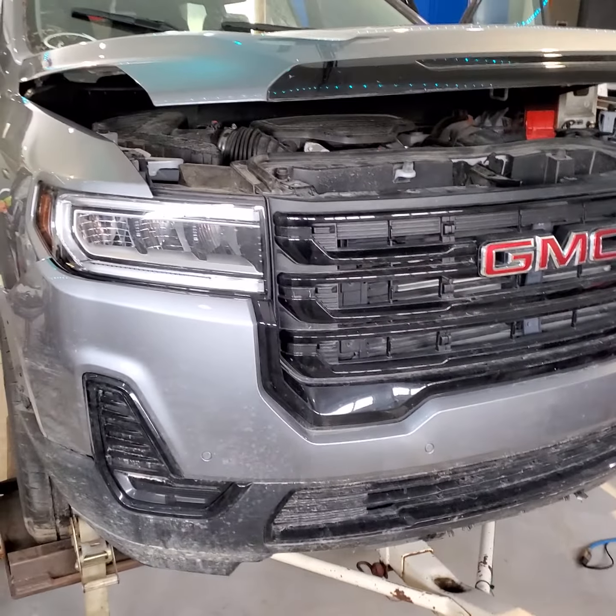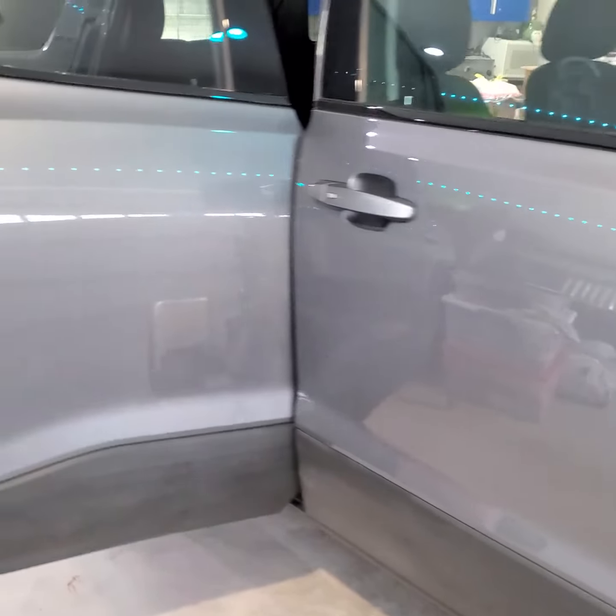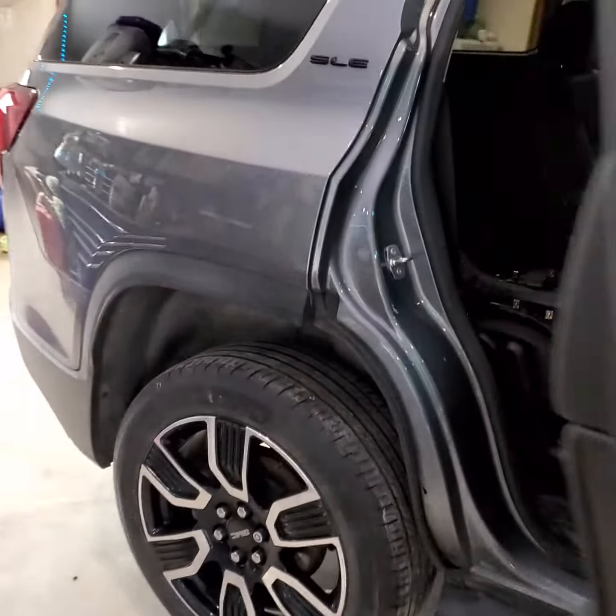I want to show you a little trick here. This is a 2021 Acadia, basically dead in the water — nothing going on. I want to be able to get to the back and get that liftgate open.